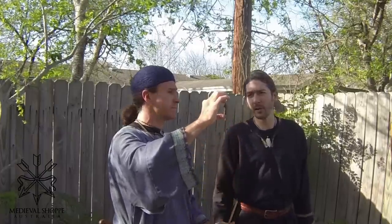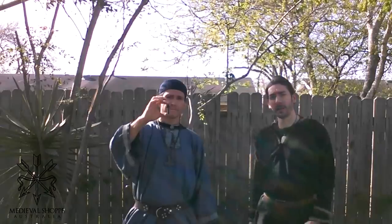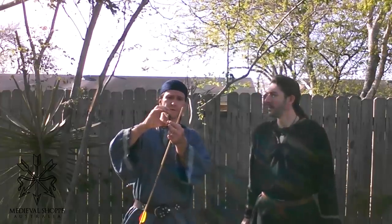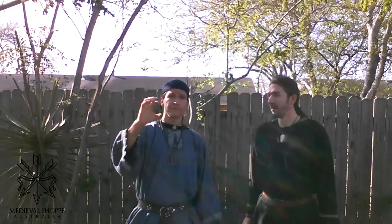It's about 2.2 centimeters wide. Its total length is about 5.2 centimeters, and it fits on about a 7 millimeter shaft. It's a very, very nice construction. They're hand forged and fairly cheap — you could have a whole quiver of these at an event.